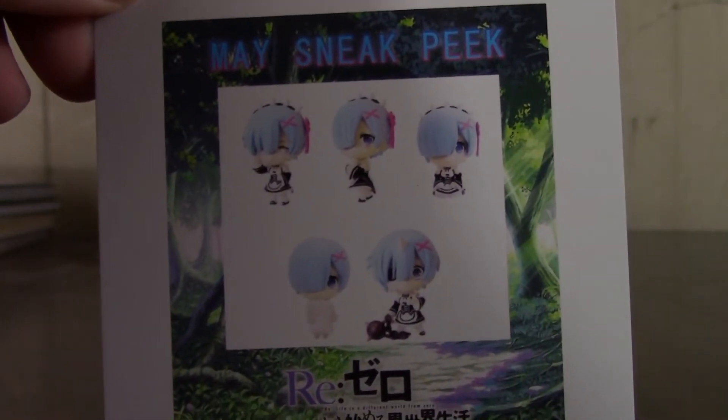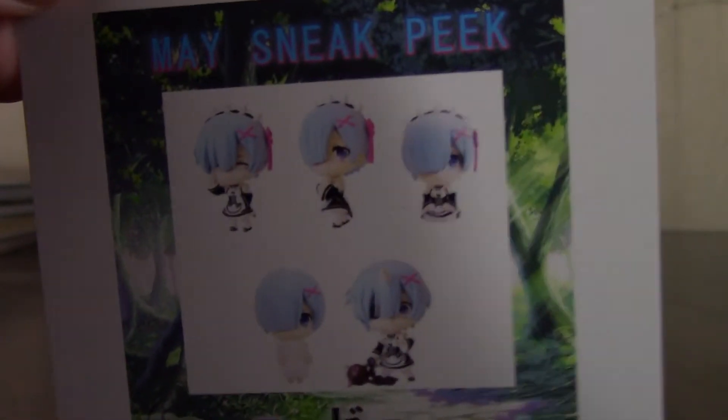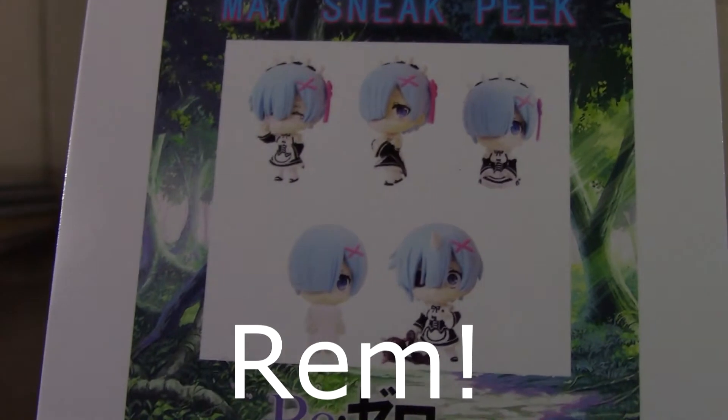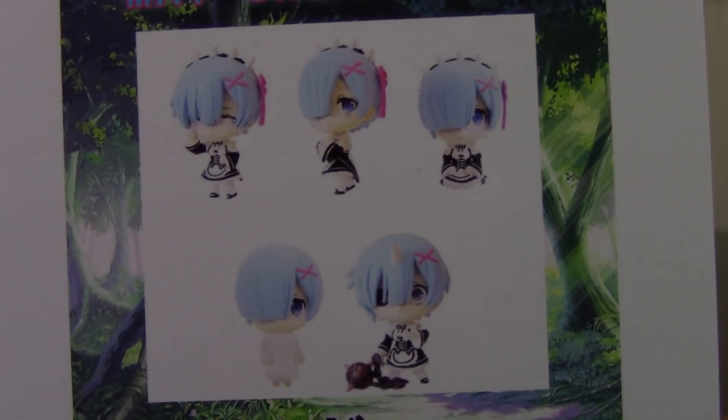So it appears I was wrong — this was actually the April box. Here's the May sneak peek I forgot to include: it looks like I get a Re:Zero item. I'm completely blanking on this character's name even though I actually have a figure of her. A minifigure of her next month — great! Next month's box is already better than this month's.